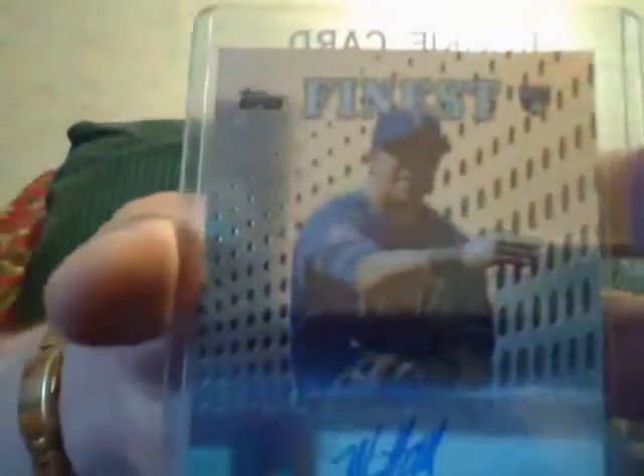Pack number nine. Jose Canseco jersey. Patrick Corbin autograph numbered to 50. Cole Hamels dual bat numbered to 50. Here's a Juan Gonzalez ring. Here's a Mike Olt autograph. Here's a Dylan Bundy autograph. Here's a Mason Williams mini refractor rookie numbered to 25 of the Yankees.